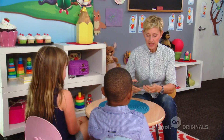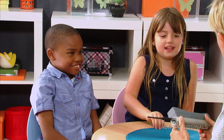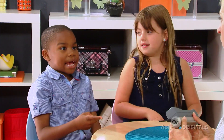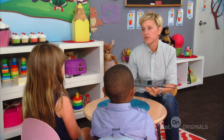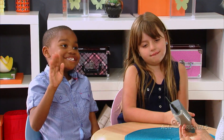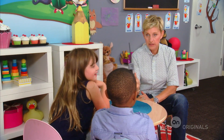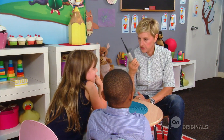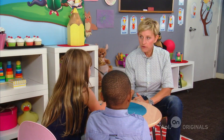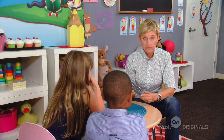Ellen shows the kids an item and asks if they know what it is. One kid identifies it as an old-time phone, saying they used that back in the day — about 100 years ago. The kid jokes it doesn't even have FaceTime, and Ellen riffs that if you were talking into it and someone walked in, they'd haul you away and put you in the loony bin.